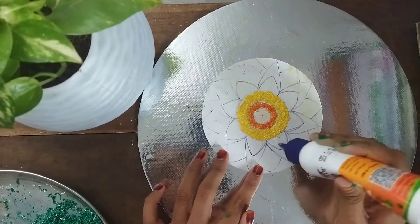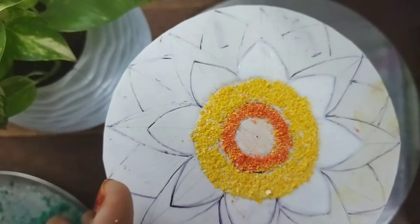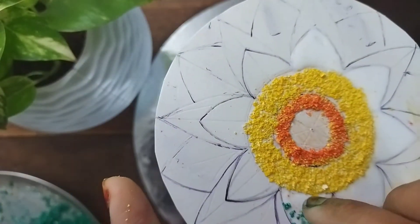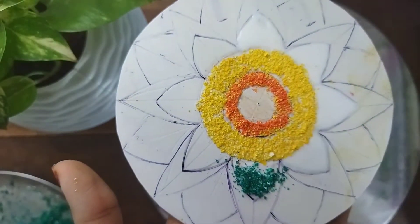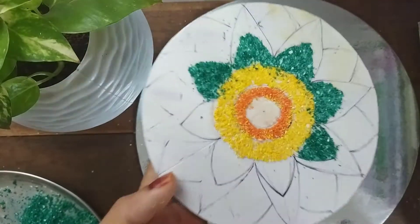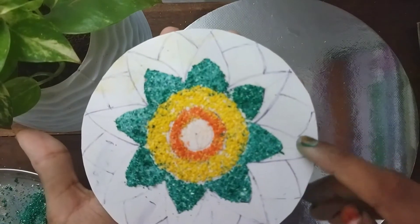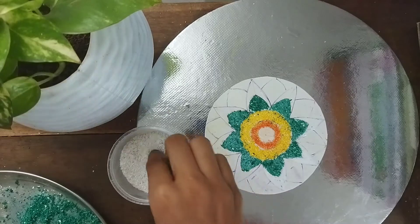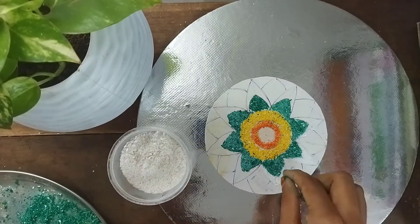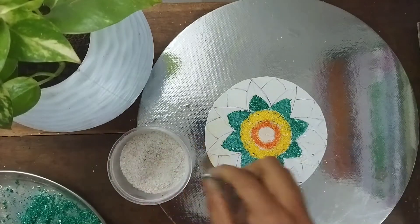I will apply glue. I will put it on the top, and I will put it on the green and on the bottom.